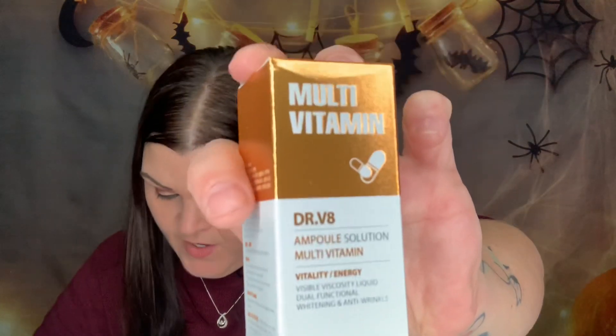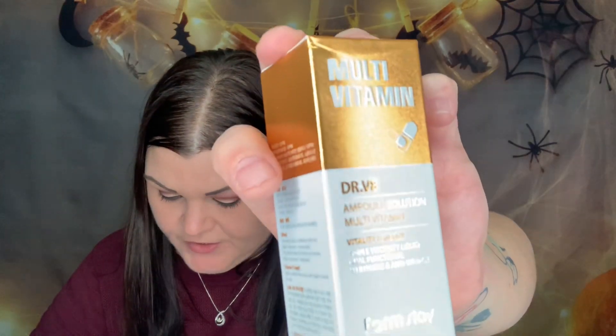Now we have the Multivitamin Dr. V8 Ampule Solution by Farmstay, valued at eighteen dollars. This all-in-one vitamin ampule is a powerful vitamin-packed anti-aging skin treatment with a high concentration of vitamin C, E, B5, and B3 to regenerate your skin, heal acne scars, and reveal a brighter, firmer complexion. After cleansing and toning, apply a pea-sized amount and gently pat in. I like that it helps with acne scars — I'll definitely try it!